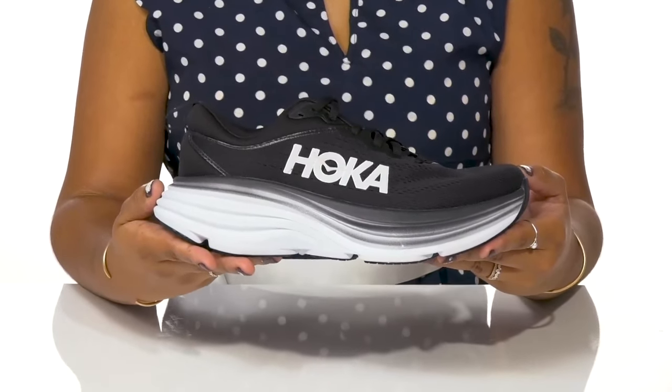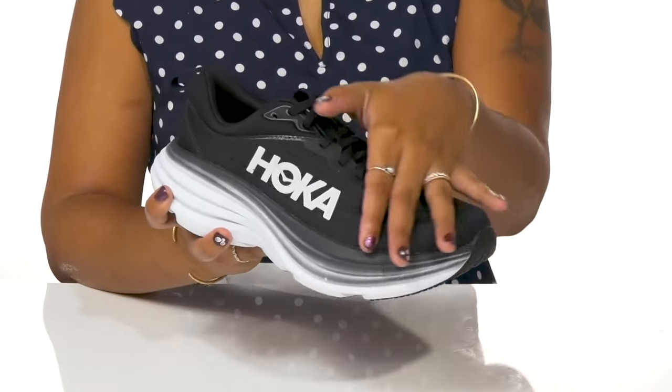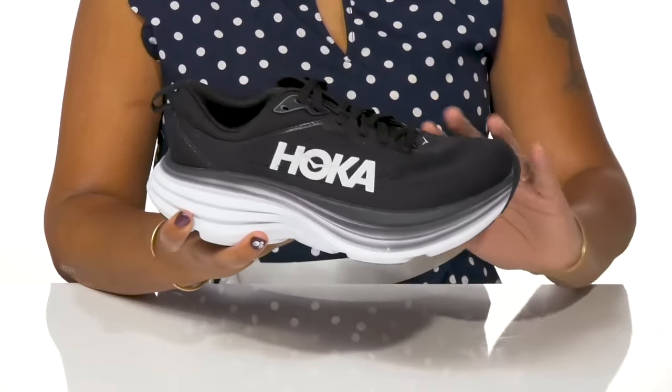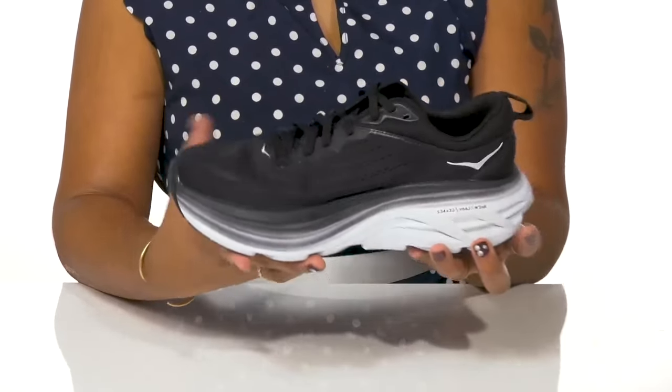Get maximum comfortability and stability when you rock this sneaker by Hoka One One. You'll adore this mesh upper that creates a very breathable feeling, and you'll love that the synthetic overlays give you a very modern look.